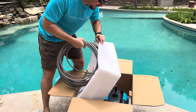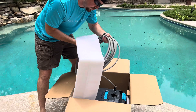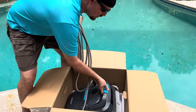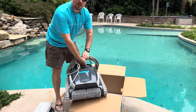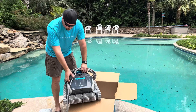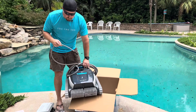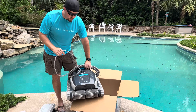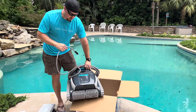Just looking at it, this is a substantial machine. This is a large cleaner, which is what we probably need for this pool. We've done a lot of reviews on different pool cleaners, and with this large pool, I want to see how a corded robot pool cleaner will do. These are supposed to be really smart, and they're supposed to clean really, really well with the three different motors this one has inside of it.